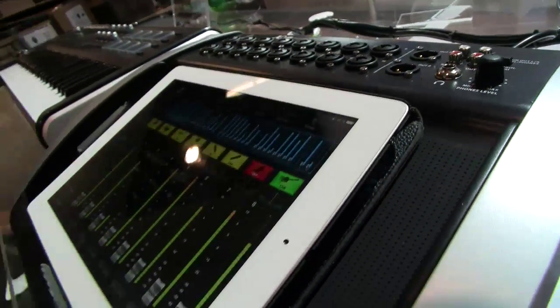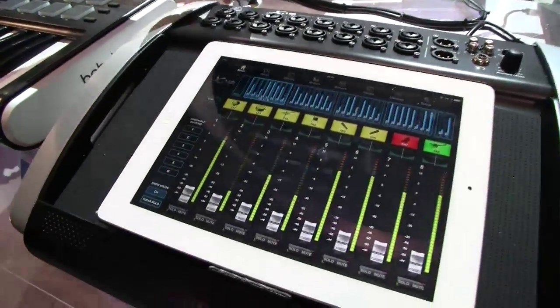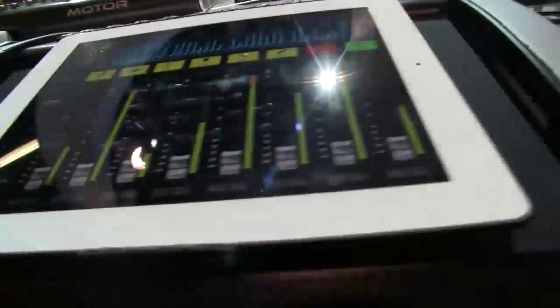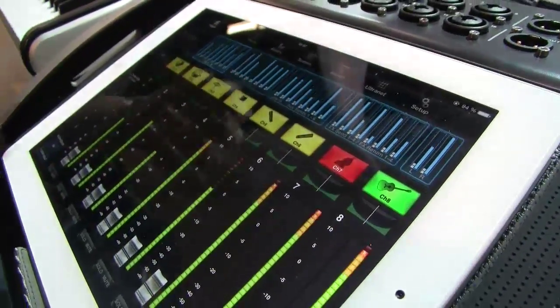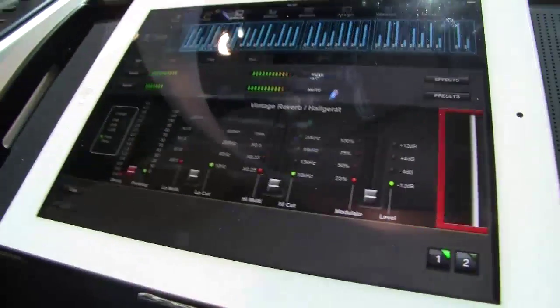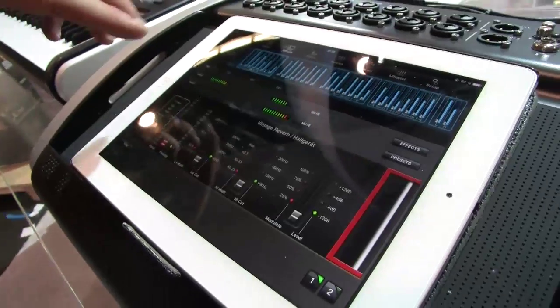You can see here on our app, to give you a little better idea of how this works: we have six aux sends on the back. Those are for creating your monitor mixes. What's great is that you'll see from the app that we're including a lot of the same features that are on our X32 digital console. That includes our effects engines — we have four effects engines in here with some of the same effects. Your six monitor sends also have their own graphic EQ.